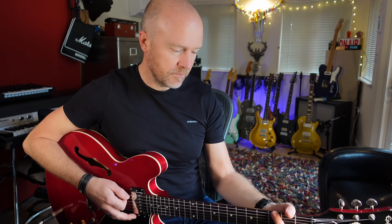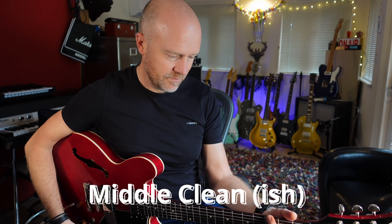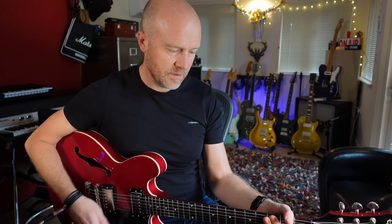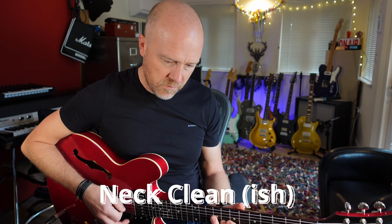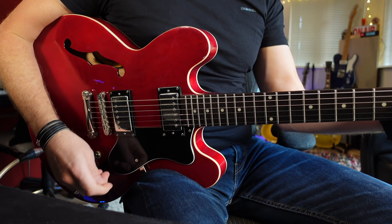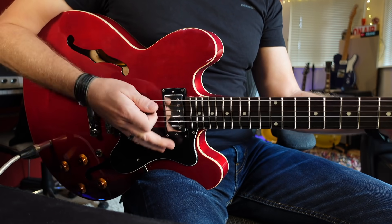Middle position. And neck. So it's a really balanced sounding guitar.